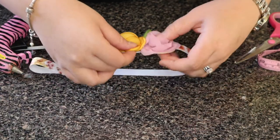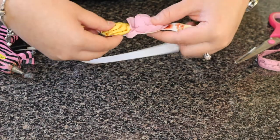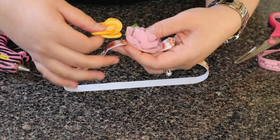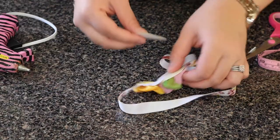I'm also showing you another option: if you don't want to add a felt circle — especially if the flower is tiny, because it's going to show — you can just apply hot glue directly onto the elastic and glue your flowers straight on. So you have different options to work with.